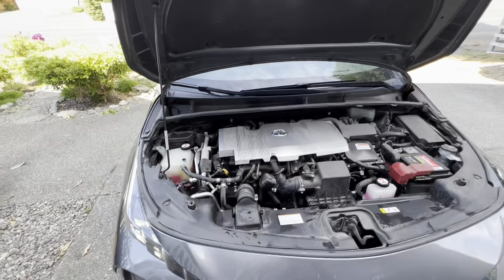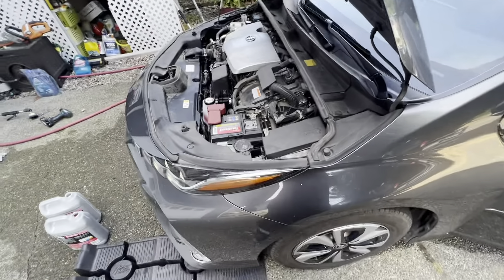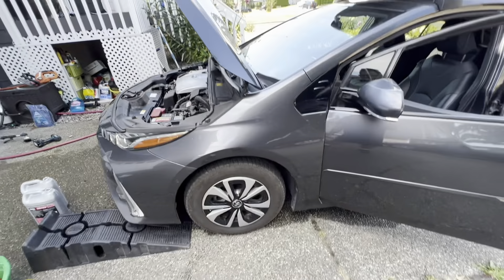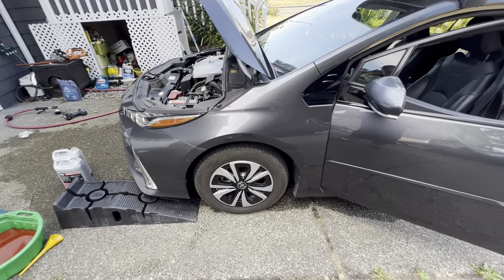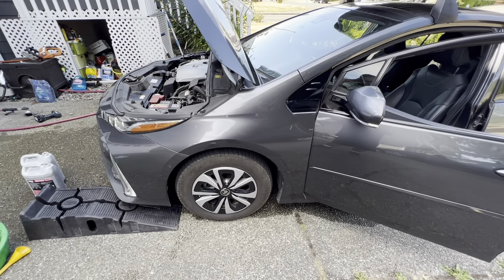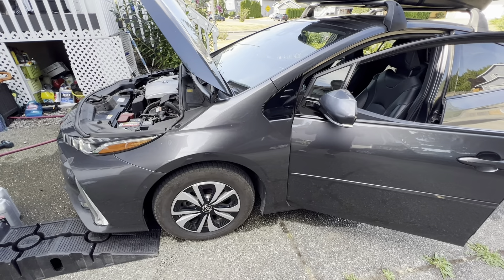I turned on the heater full blast just to see how it goes. Check out my other videos — I replaced the battery. At 157,000 miles, I'm going to do the wheel bearing on the rear because it's making a weird noise. I think my struts went out over there as well. A lot of work, but this thing's reliable — it's been worth it.